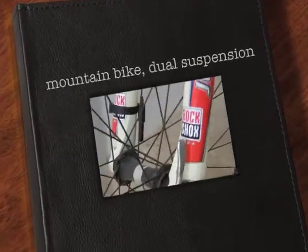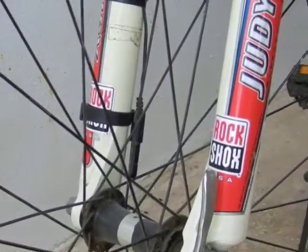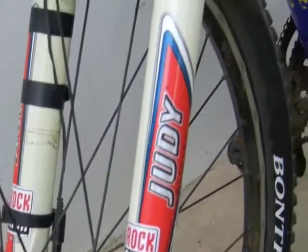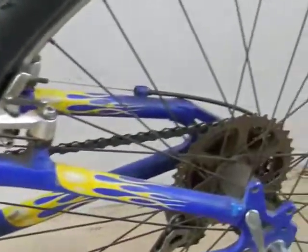Hello to people in YouTube land. It's been a while since I made a video and I thought I'd make one of my mountain bike. I have a dual suspension mountain bike. It's good for keeping fit and I enjoy riding it.